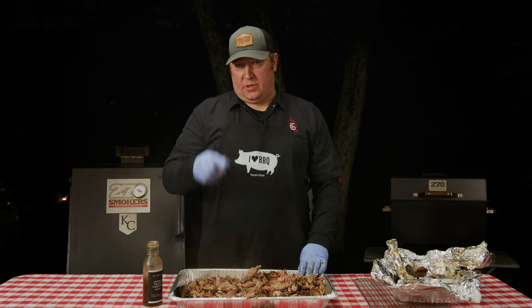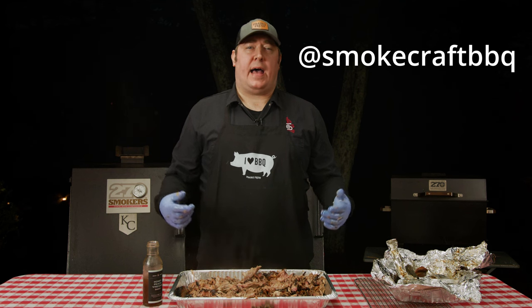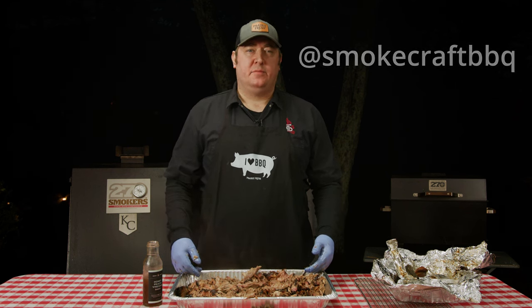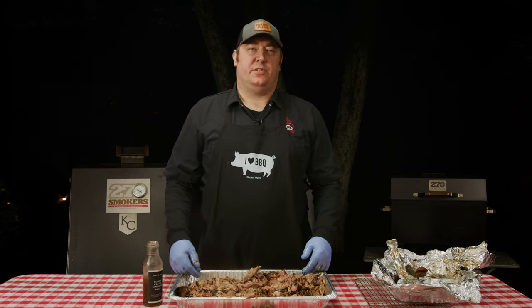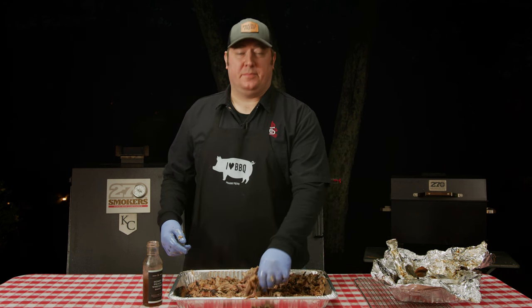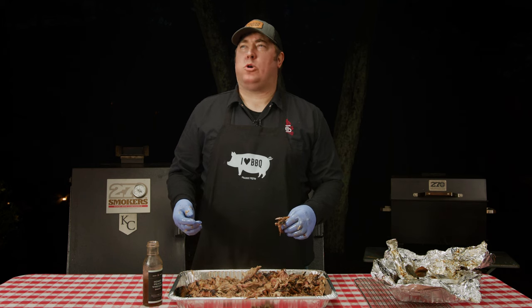Ladies and gentlemen, I told you this would be the best pulled pork you've ever had — there's no question about it. Make sure you guys try this recipe at home and let us know what you think in the comments below. Thanks so much for watching today, I hope you learned something. Make sure you follow us on socials at Smokcraft BBQ — Facebook, Instagram, Twitter, and TikTok. Make sure you also hit the subscribe button below. Until then, I'm just going to keep eating me some pork.